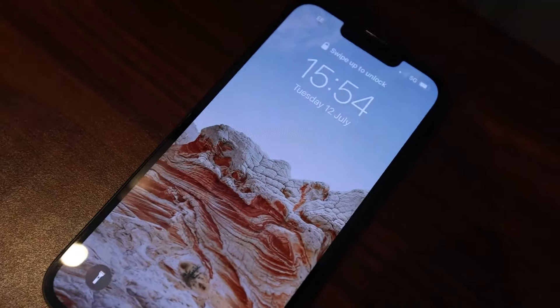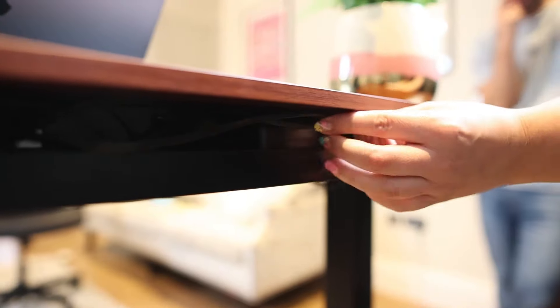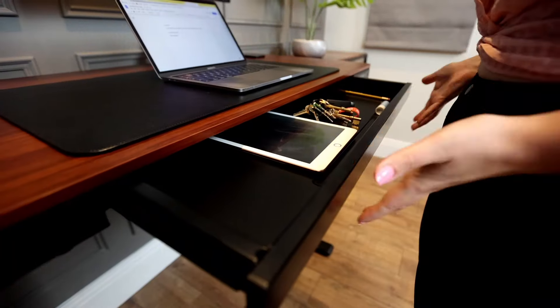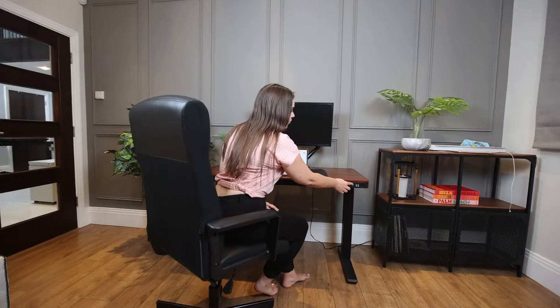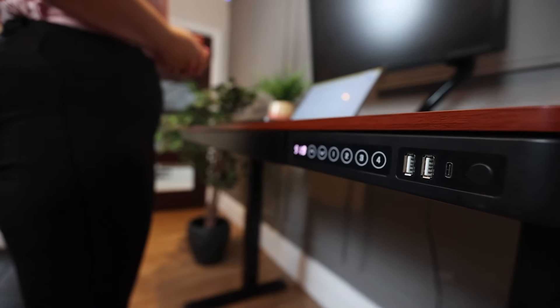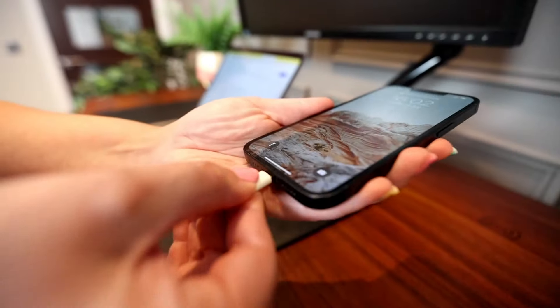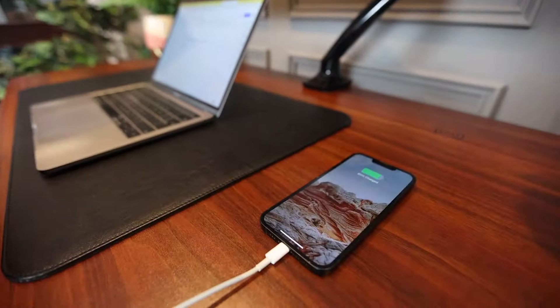Wireless charging for your phone? You've got it. Cable tray to keep your home office clean and tidy? You've got it. Storage drawer for all your home office supplies? You've got it. Height adjustable? You've got it. And it even comes with four memory storage presets and USB and USB-C charging ports.